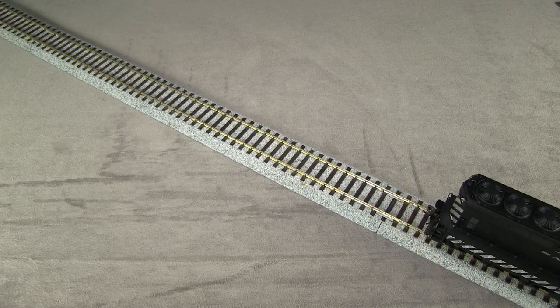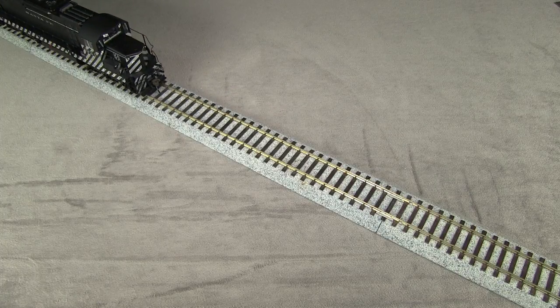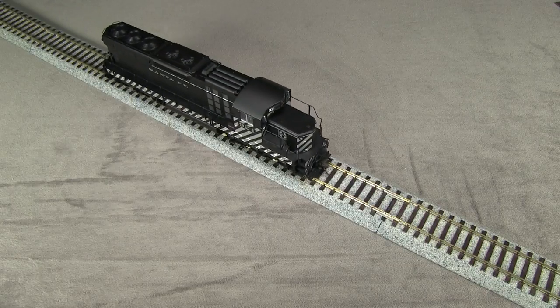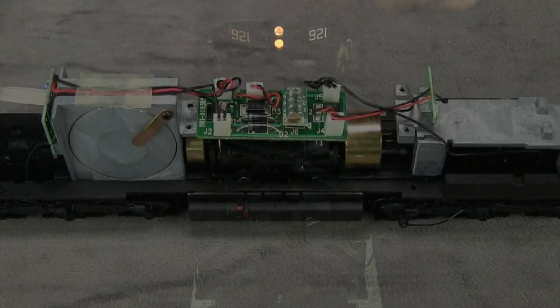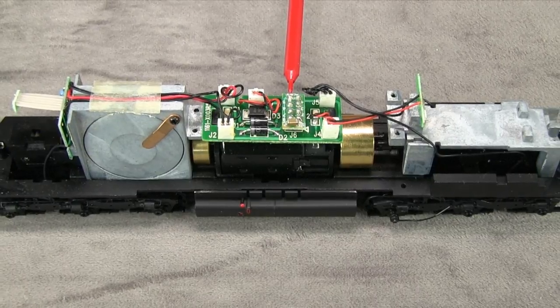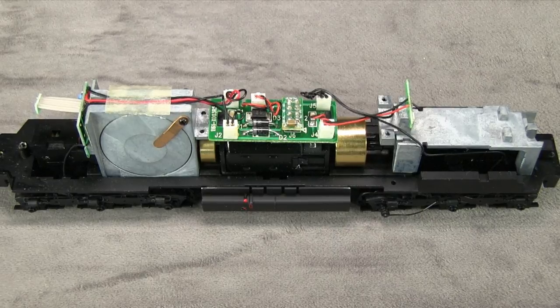I'm running it on DC. It's very smooth and quiet with good low-speed capability. The number boards come on with the lights. The inside of the model has a removable 8-pin DCC dummy plug for people wanting to add a decoder, and it also has provision for speakers if you want to add a sound decoder.